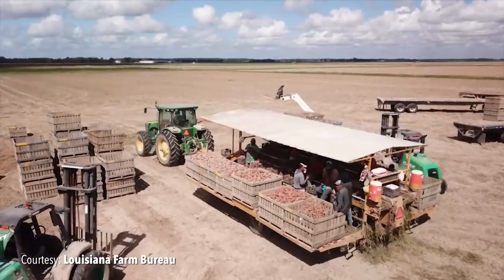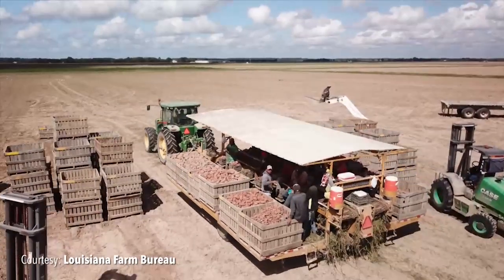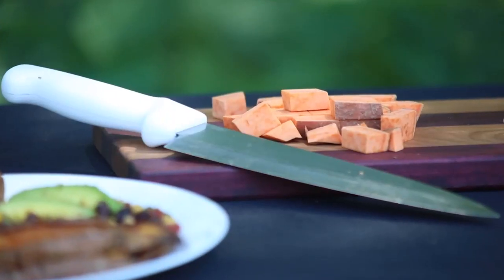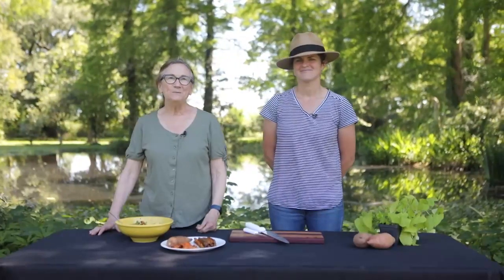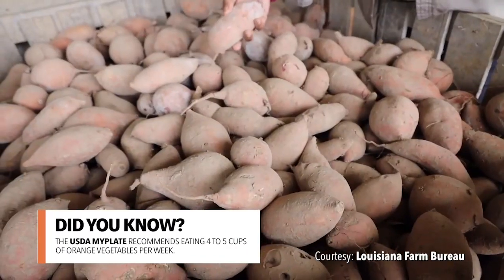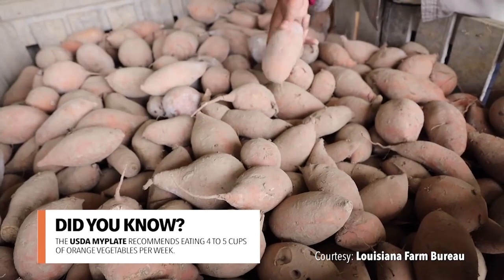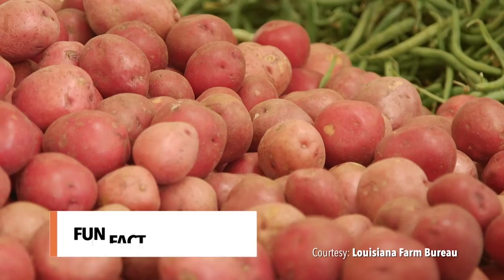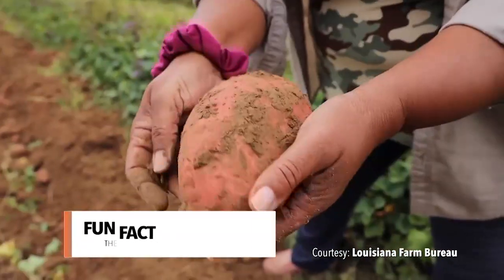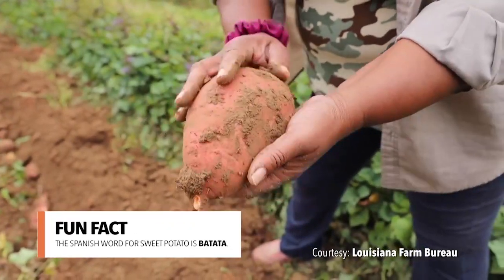Now let's head over to Judy and see what she's got cooking from the garden. I love sweet potatoes so much that I named one of my cats sweet potato — not because he's orange, but because he's so sweet. Orange vegetables like sweet potatoes are good for you — so good that the USDA MyPlate recommends eating four to five cups of orange vegetables a week. Here's a fun fact: the Spanish word for potato is papa or patata, and the name for sweet potato is batata.